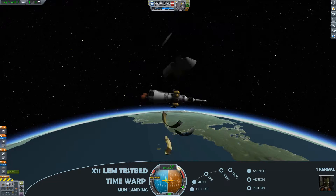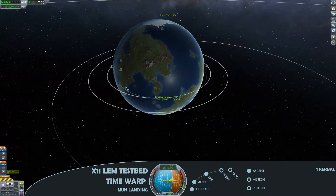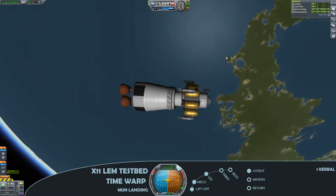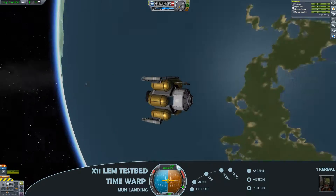At this point I'm going to go ahead and deploy the fairing, jettison the launch escape system, and prepare to circularise the orbit. We've gone for second engine cutoff and there is the orbit circularised.